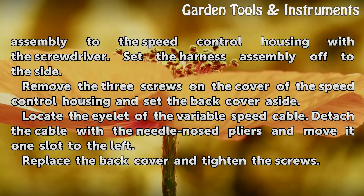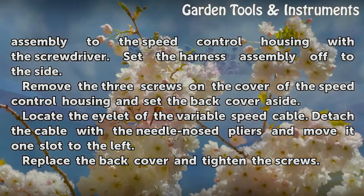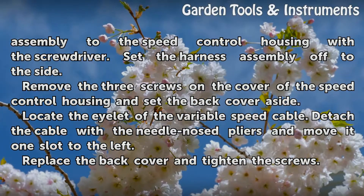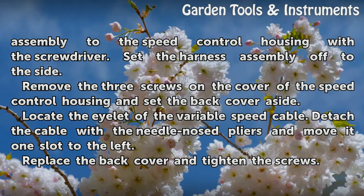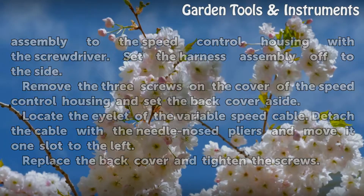Remove the harness assembly from the speed control housing with the screwdriver and set it off to the side. Remove the three screws on the cover of the speed control housing and set the back cover aside. Locate the eyelet of the variable speed cable, detach the cable with the needle-nosed pliers, and move it one slot to the left.